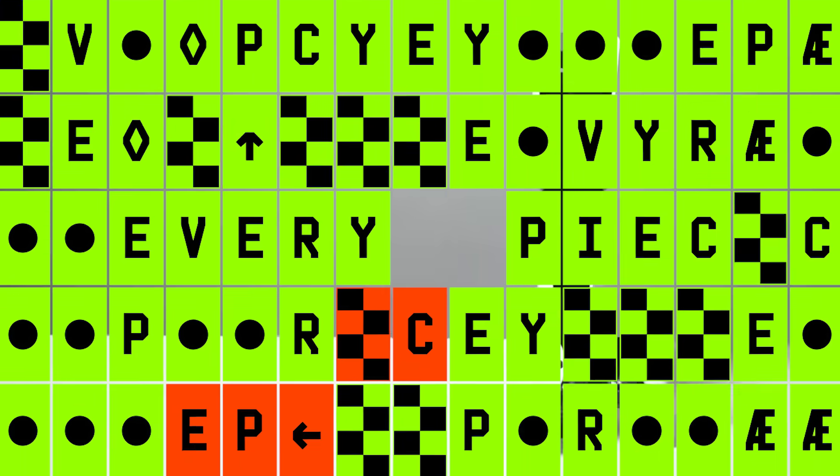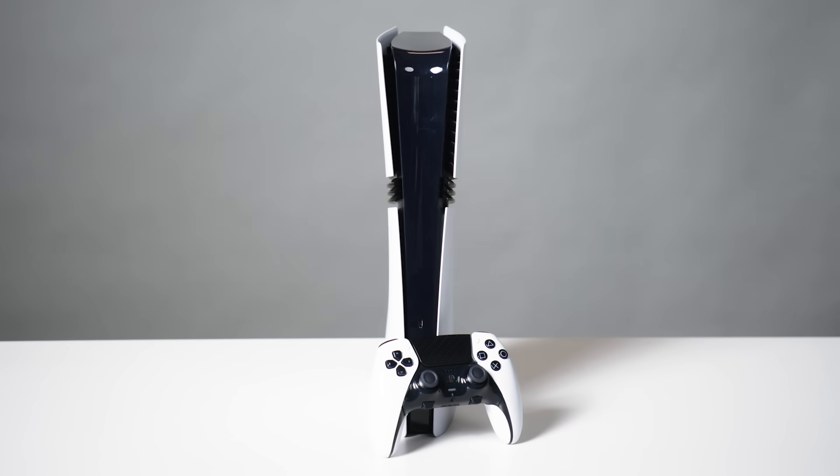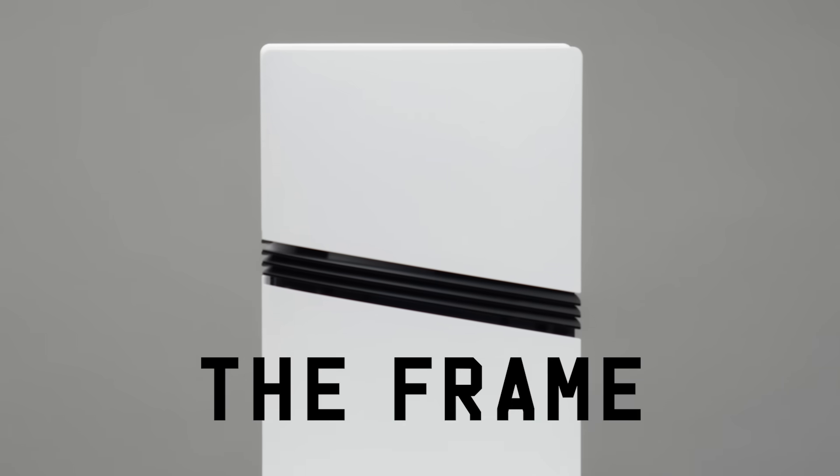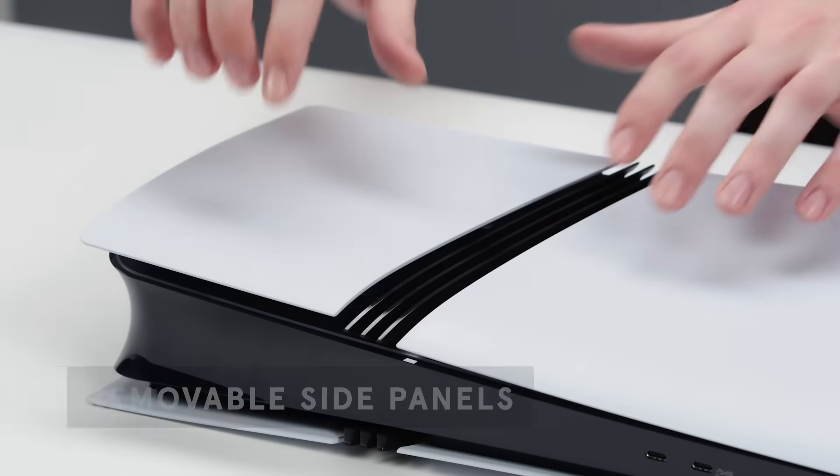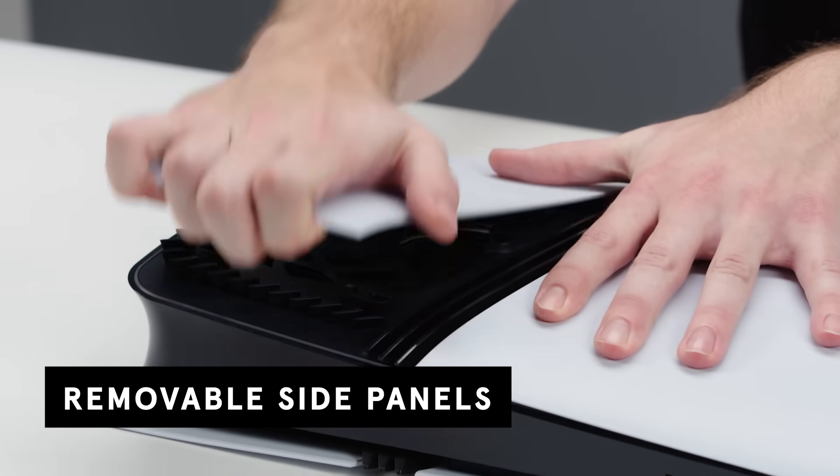This is every piece of the PlayStation 5 Pro and the DualSense Edge controller. Let's start with the frame. You have these four side panels, each can be removed by pulling on these four white plastic tabs without any tools.